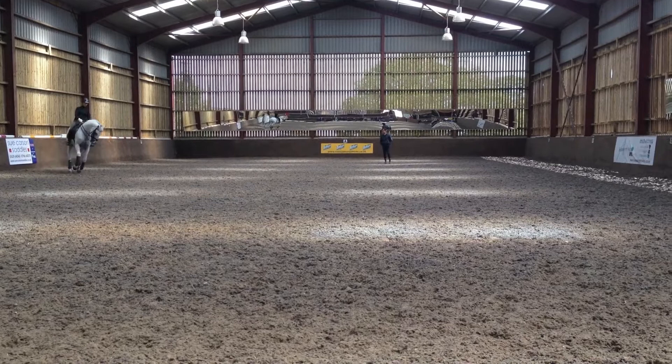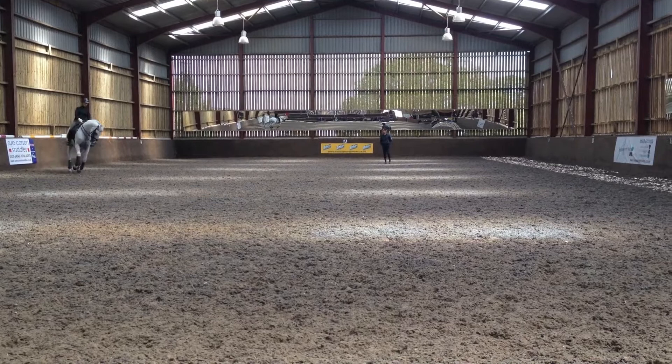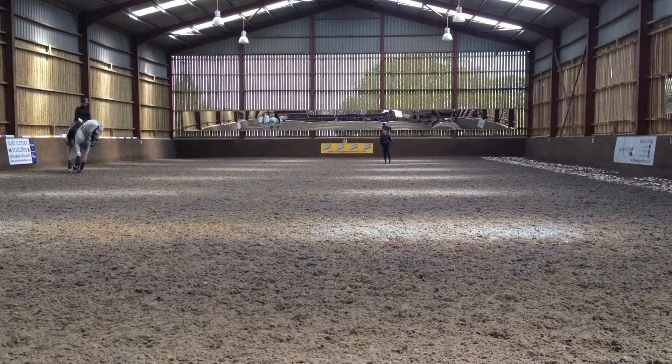Moving. Good. Very good. Good test. Good test. You will win.